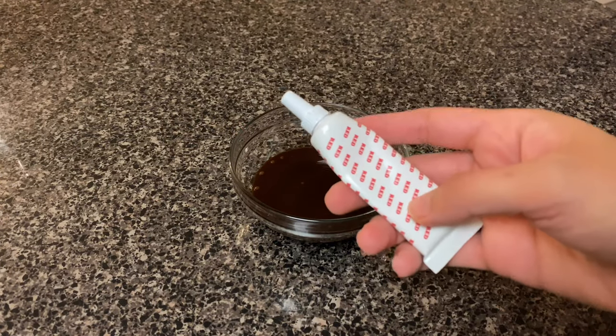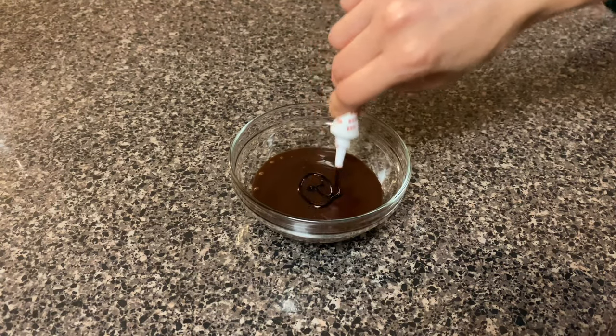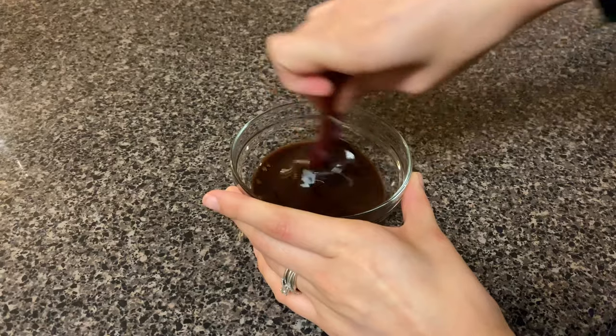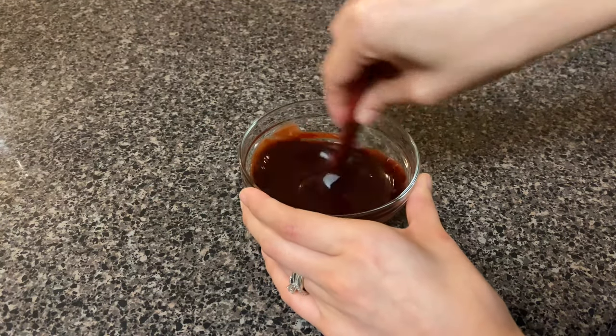I wanted my chocolate sauce to look a little more bloody for the rim of my cup, so all I did was add a little bit of red fruit gel coloring into my chocolate sauce. This is optional — you don't have to do it — but I wanted mine to look bloody, so that's what I did. Go ahead and mix this up.